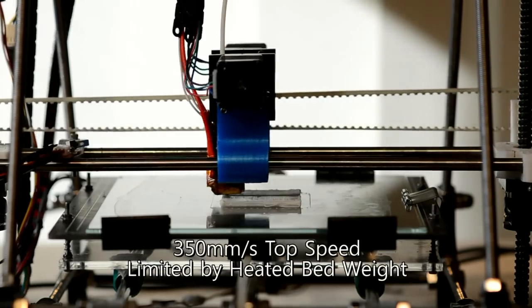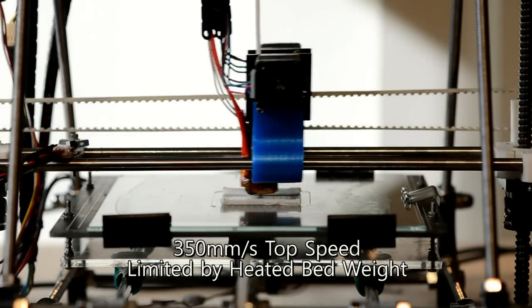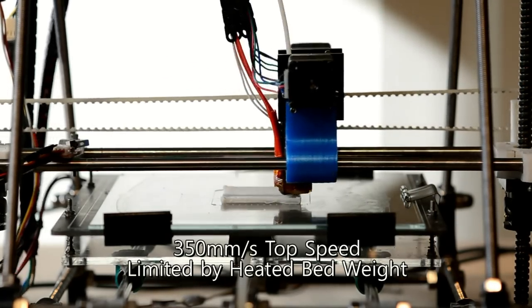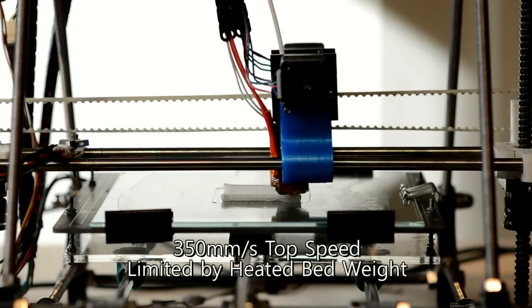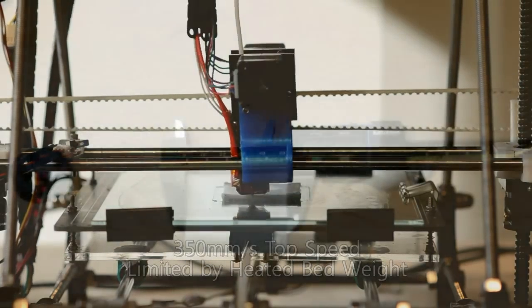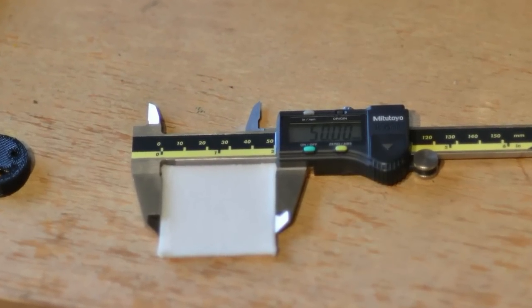Your printer can't handle those kinds of speeds? Think again — our in-house Prusa Mendel has been upgraded with the Kraken and can now print at 350mm a second, thanks to the Kraken's compact design, low centre of gravity and low weight. The chassis even still has its original threaded rods. This means the Kraken blows away what was traditionally the biggest bottleneck to high speed printing.